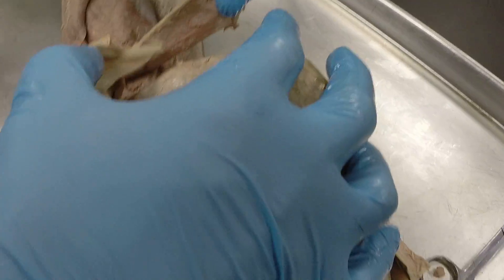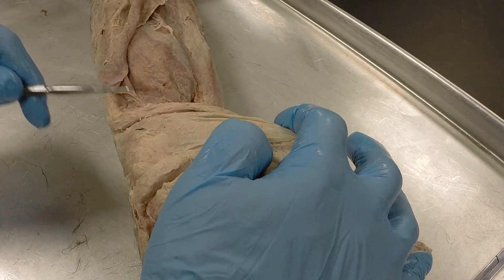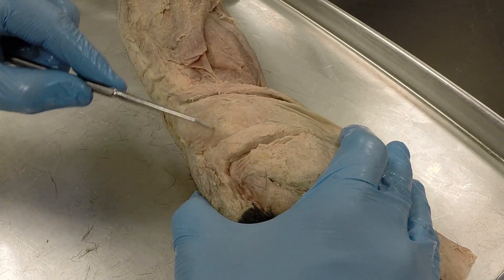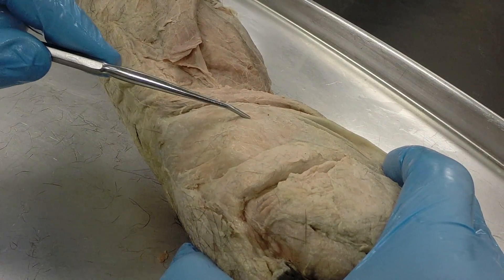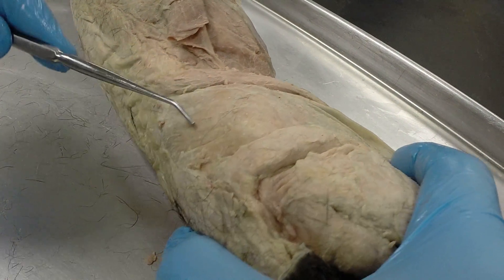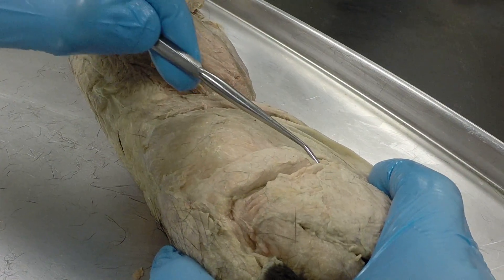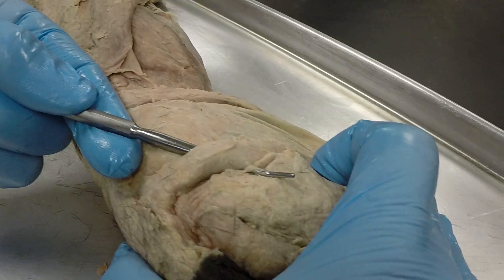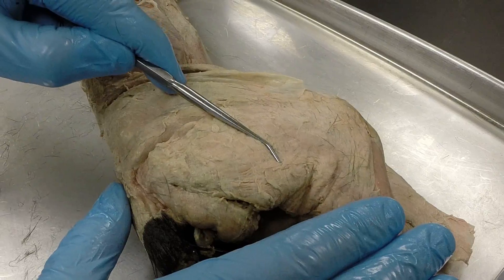Moving to the lateral side of the hind leg, you have the sartorius, the tensor fasciolata, and then closer to the spine is the gluteus medius. The next in order is the gluteus maximus, which is just a thin little muscle. Then there's a small filament of a muscle, which is the caudofemoralis. Then you have a large muscle over the whole lateral side of the leg — the biceps femoris.